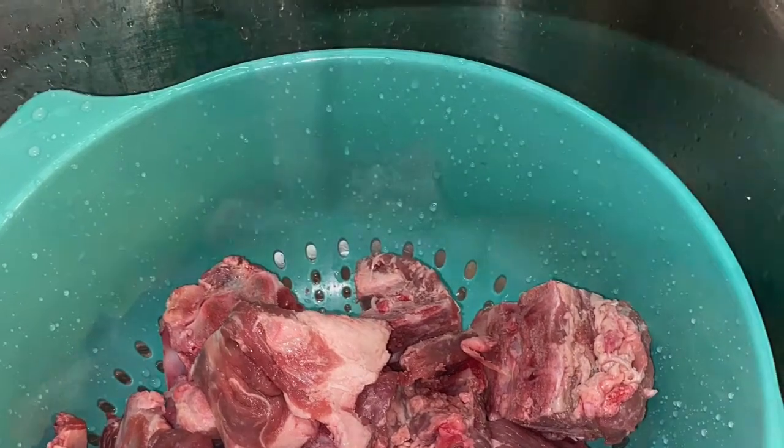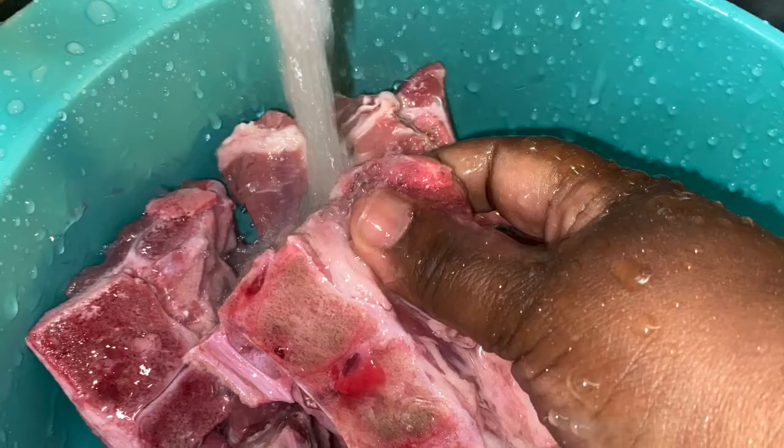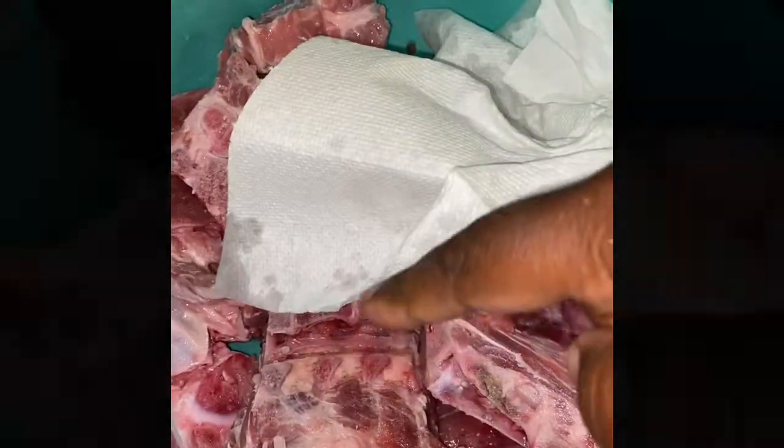So the first thing I do is I rinse those neck bones really, really well. You want to clean them off. I always rinse my meat, all of my neck bones off. So that's what I'm doing now — I'm going to finish rinsing them really well. And what I do is just pat dry, get the excess water off before you season your neck bones.